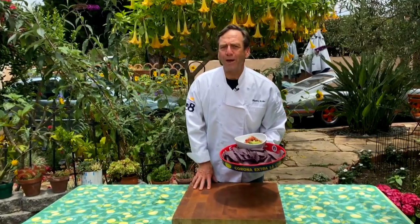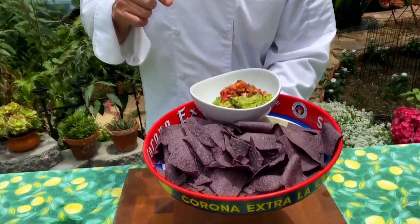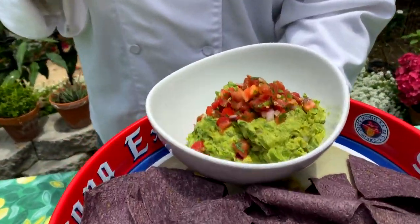Who doesn't like guacamole? I don't see anybody raising their hands. I've got a blueprint for guacamole that I think everybody's going to like. Let's get cooking with Stiles.